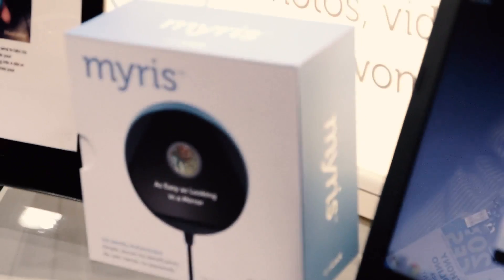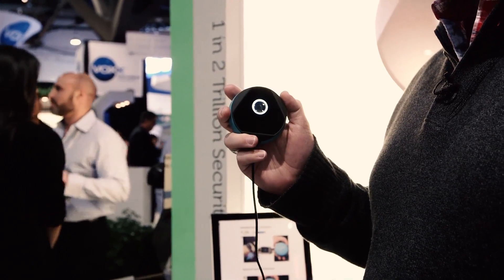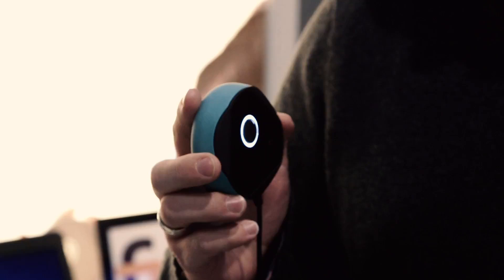Hey guys, it's Billy with Engadget here at CES 2014. We're taking a look at the iLock, which is a USB camera that takes several images of your eyes and creates a template to authenticate you for unlocking your computer, accessing your email, and all that sort of thing. So you can create super complex passwords and then forget them, because you can just use this to scan your eye to unlock everything.